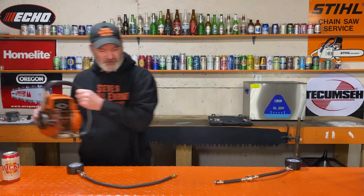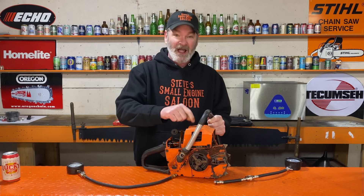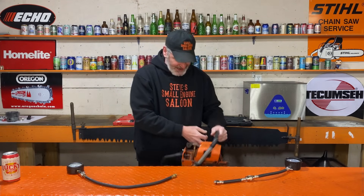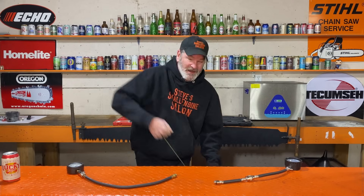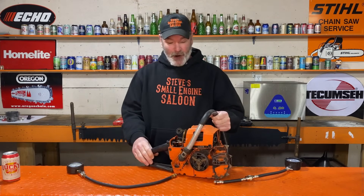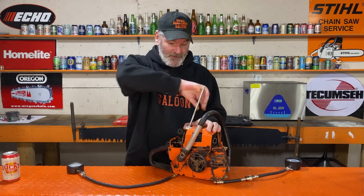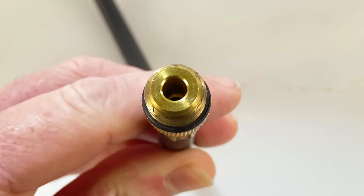We've got the old Husqvarna 65 chainsaw. I have the spark plug in it right now because I want to show you how much compression it actually has. That is a ton of compression — I don't even need to compression test it because I already know it has enough for it to run and run well. This is the one with no schrader valve in it.